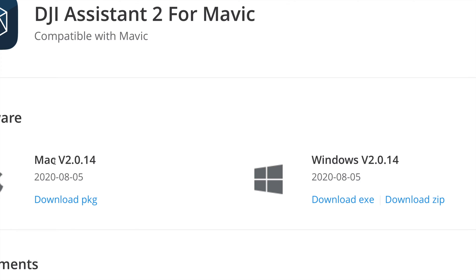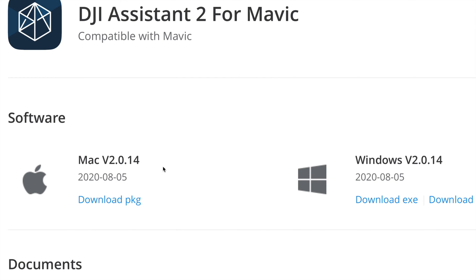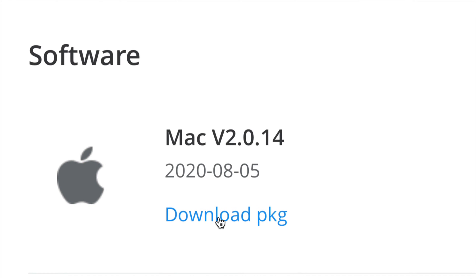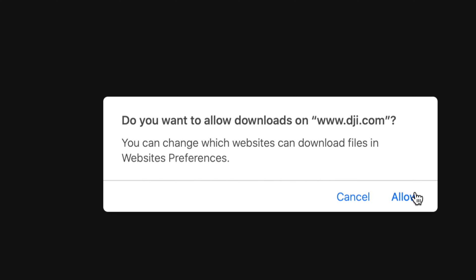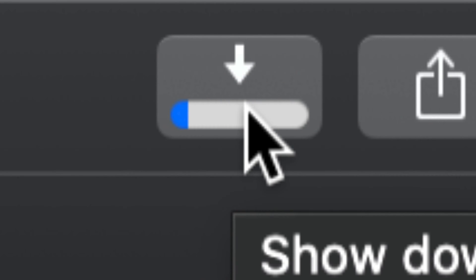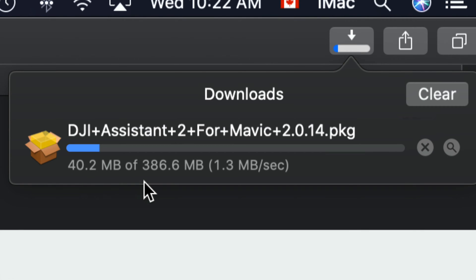You'll see two options: Windows and Mac. Choose whichever makes sense for you. I'm going to download the Mac version - just click on it, allow the download prompt, and the download process will start. If you're on Safari, you'll see the download indicator on the top right-hand side where you can monitor the progress.